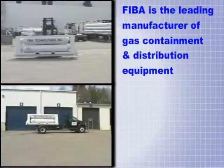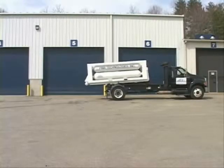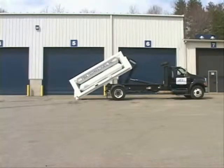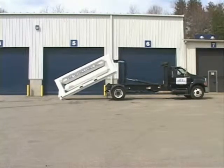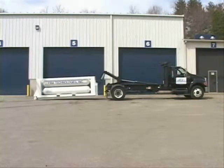These trucks are readily available and common throughout the United States. FIBA designed the equipment for industrial gas and construction companies that want to easily move compressed gas product to different locations, avoiding costly crane and delivery charges.